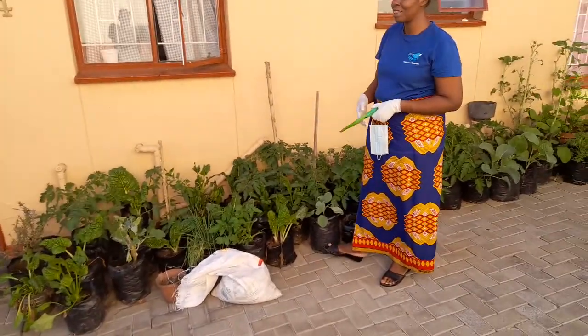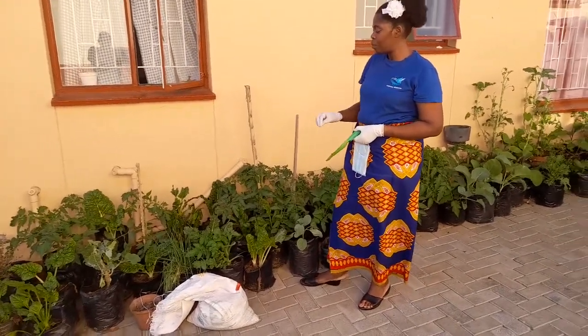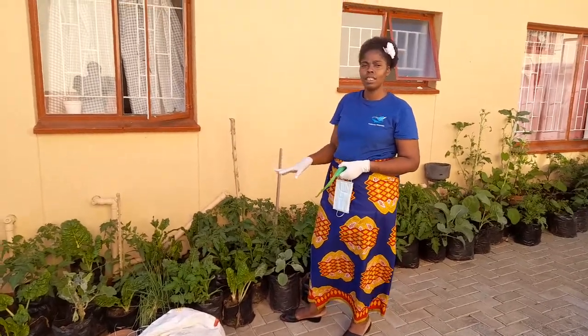It contains some chicken urine and all that. But the plants need all these things. So today we are just going to be putting manure in the plants, that is the vegetables.